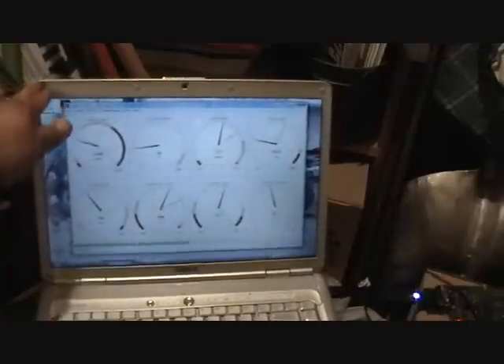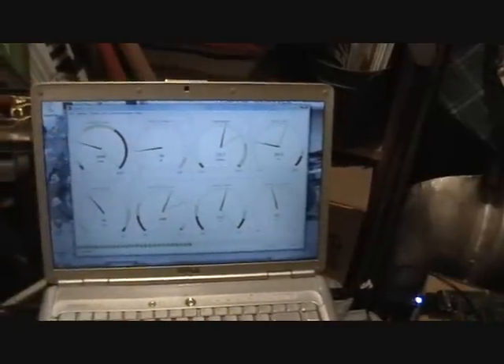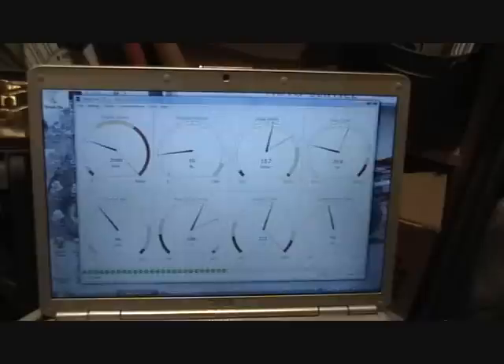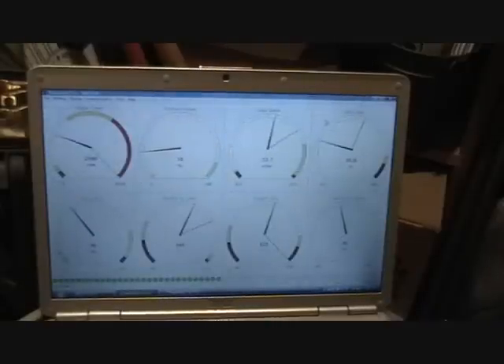What I'm going to show you is a quick rundown on the software for the engine computer. I've got a tripod here to keep you guys from getting sick — hopefully we can see this well. The top left screen is engine RPM; the needle is bouncing a little bit there at 2000 RPM.